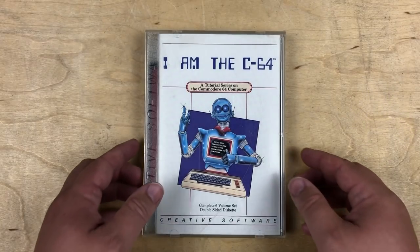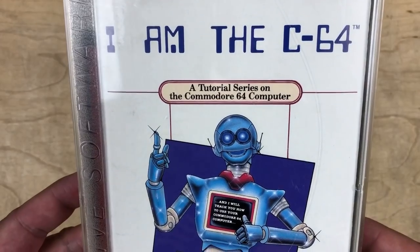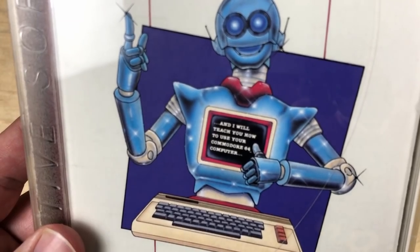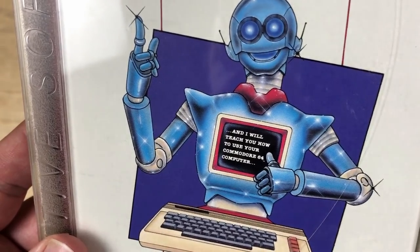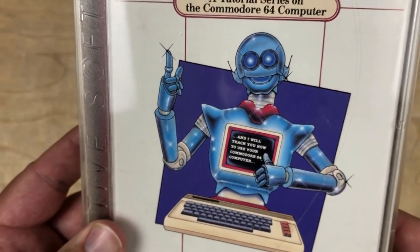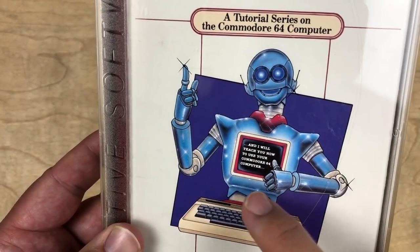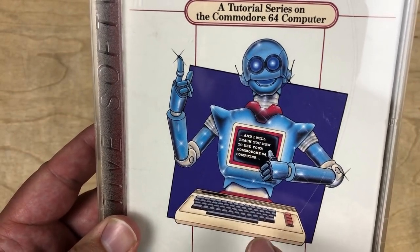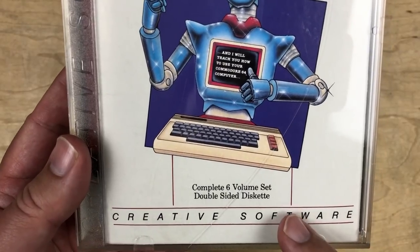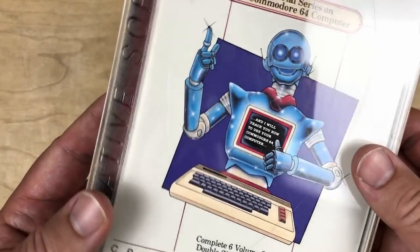Hi, it's Robin. I have here 'I Am the C64,' a tutorial series on the Commodore 64 computer. There's quite the robot, and what does he say on him? 'I will teach you how to use your Commodore 64 computer.' It's a complete six-volume set, double-sided diskette by Creative Software.